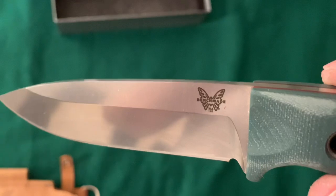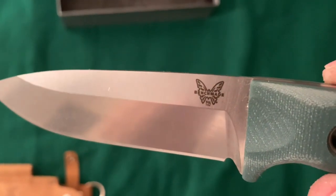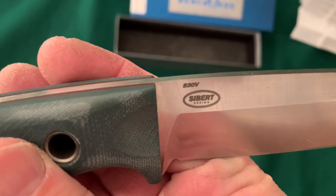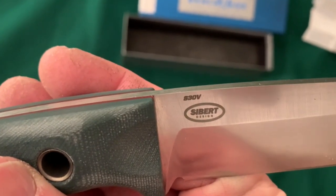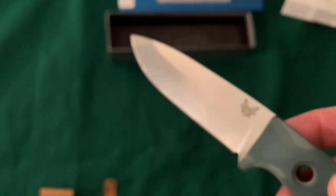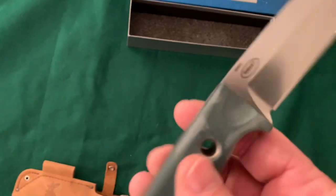This side says Benchmade, with the little butterfly emblem, and says 162. And then this side says Siebert, and it says S30V Steel. I think his name was Shane Siebert — he's the guy who designed this, from other videos I've watched. I don't know a lot more than that about him.